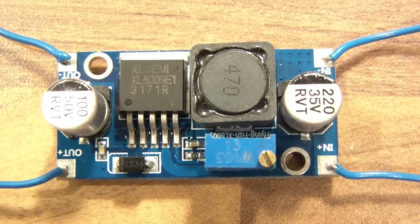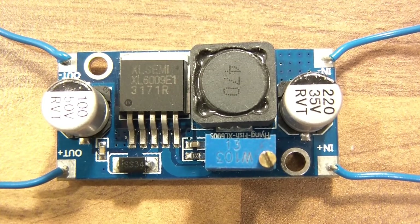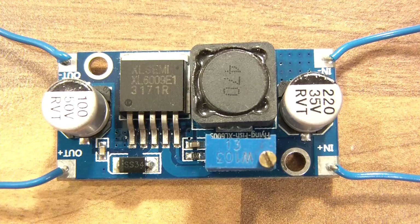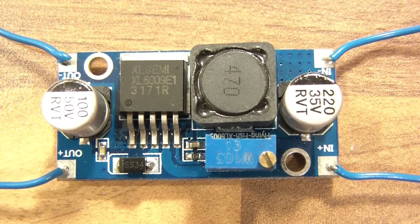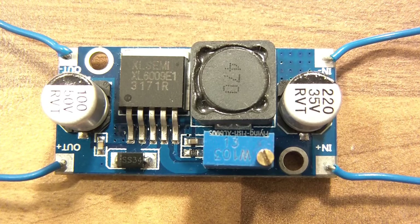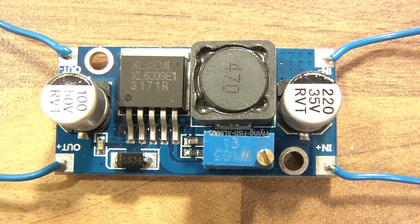So you can see here before we start — the name of the chip used is XL Semi XL6009E. And this is a cheap module too; I'll show you where you can get it later. So you can see the chip, some capacitors — two capacitors — a potentiometer, and an inductor. And it looks like there's a Schottky diode over here as well. The way it works is that you connect the right side to a battery, and the left side goes to the output. The potentiometer tunes the output voltage, and I'm going to show you this now.